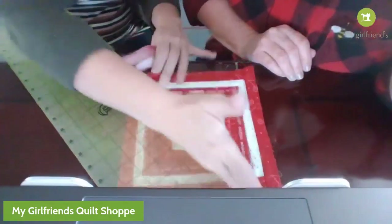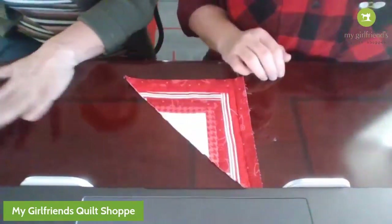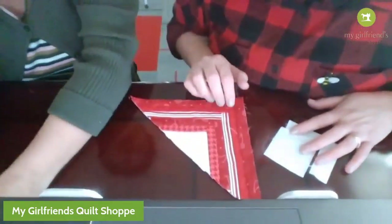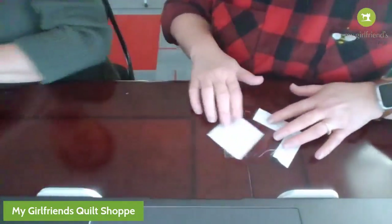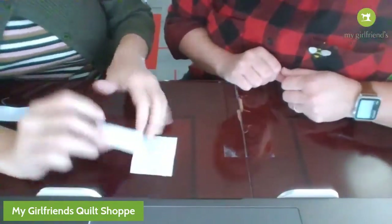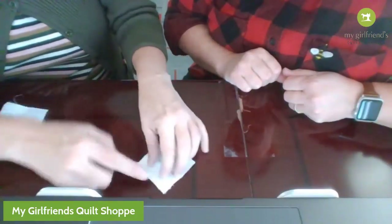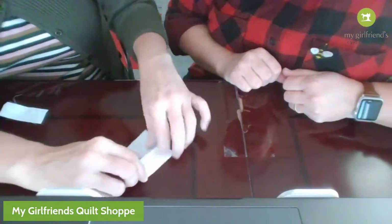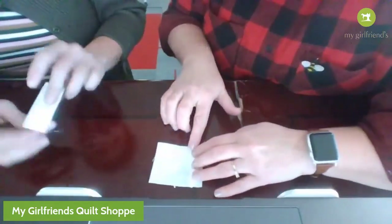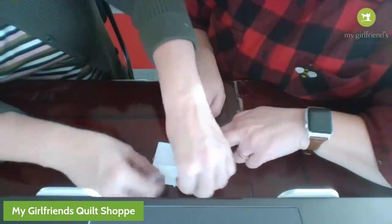Wow, we made it magic! She didn't have to use the rotary blade. Someone wants to see the first row again, so let's put this to the side. Here's your center square. You're going to take your first strip, right sides together, and do a quarter inch seam - sew here to here, then iron it and press it open.